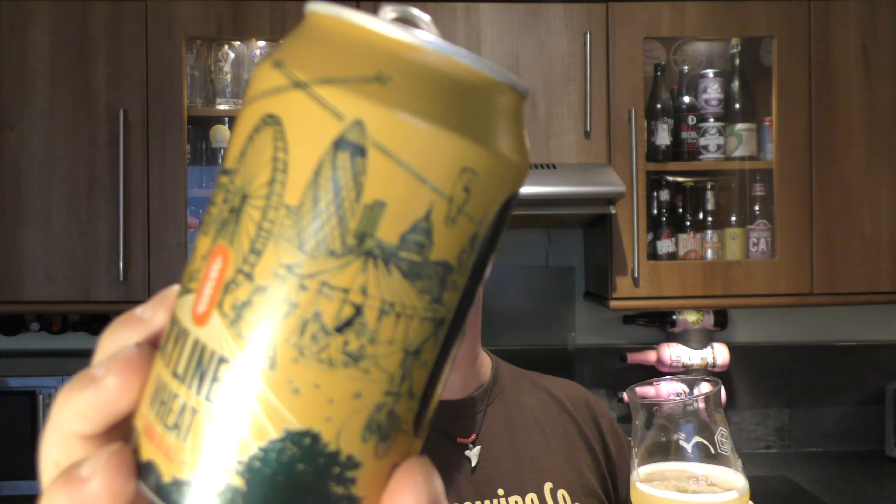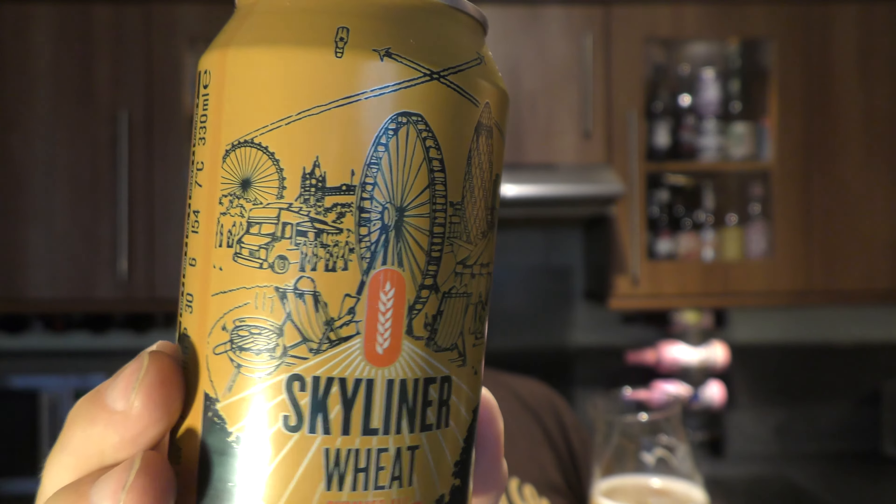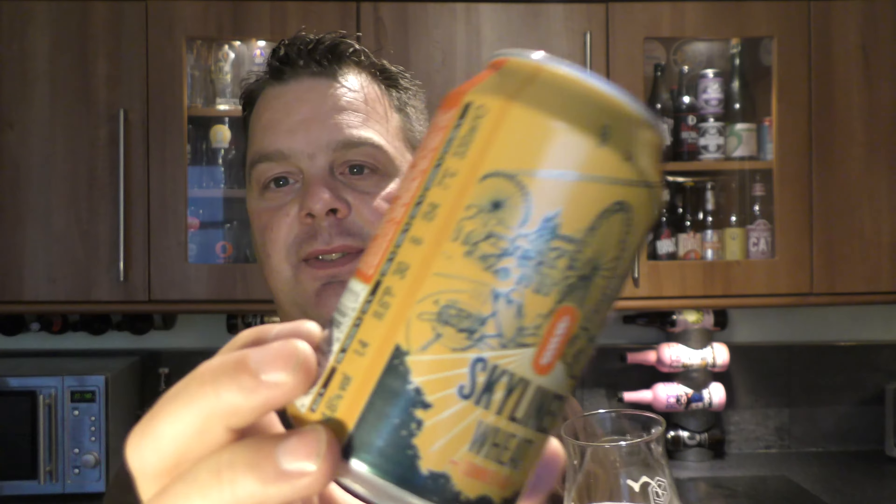I like the artwork on the can. It looks like they're in the city of London — there's people camping, there's the old Gherkin, there's the London Eye. It's scenes of people barbecuing and enjoying a few beers, which is what beer is all about — socialising, generally being outdoors, enjoying a beer.